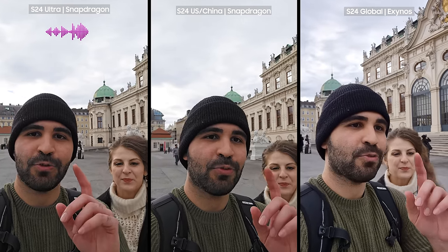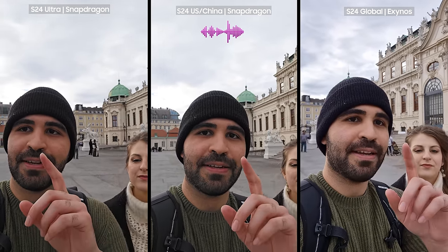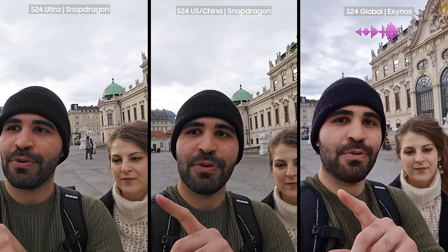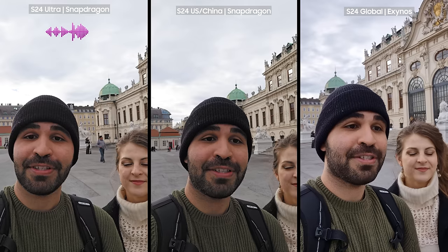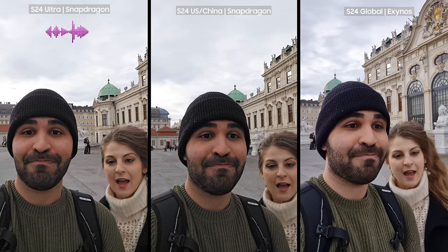Hello everyone. This is the Galaxy S24 Ultra, this is the Galaxy S24 US and Canada, and this is the Galaxy S24 Global version. This is Mo, and this is Tanya, and we are going to see which one is going to take better pictures and videos.